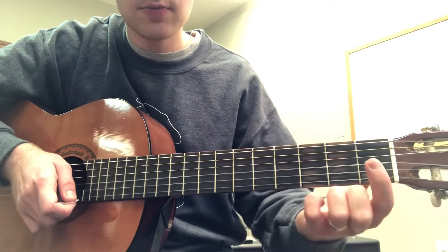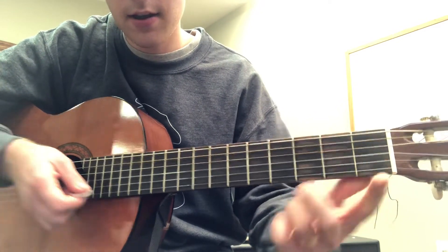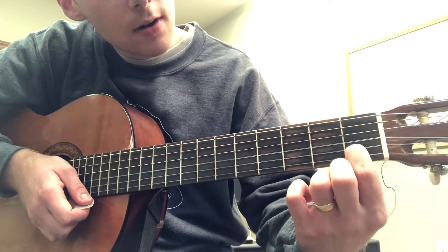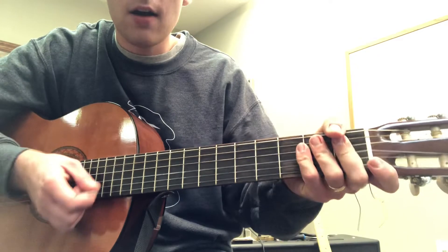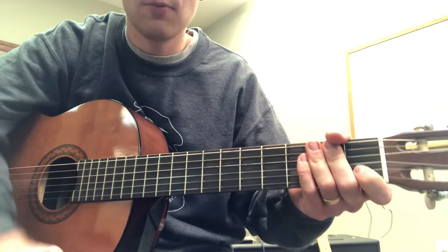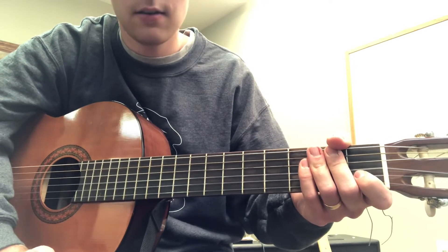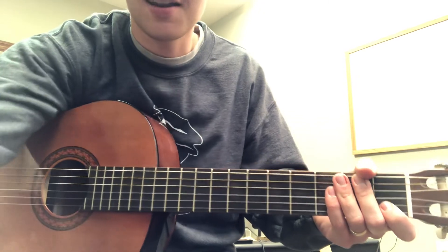That needs to be your goal for next week — get this chord to ring out. Put your index finger right here and strum these three strings, then be able to count one, two, three, four while strumming, just like I did. Please let me know if you have any questions this week, and I'll see you next time.